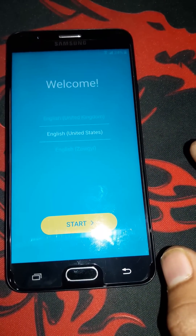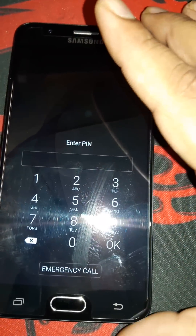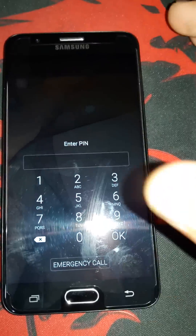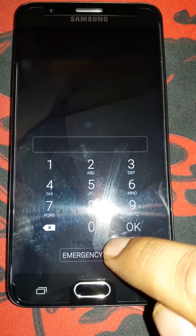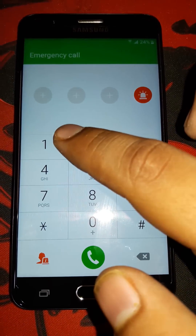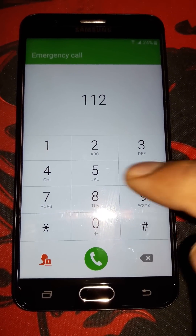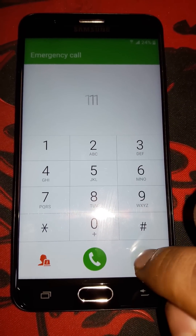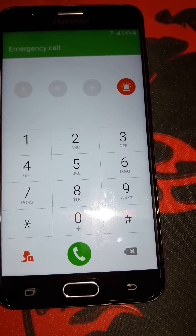As you can see we are on the welcome screen now. Just lock your phone. I locked my phone and now it's telling me to enter the PIN code. I'm not going to enter my PIN — instead I'm going to go to Emergency Call and type 911 to start the call.